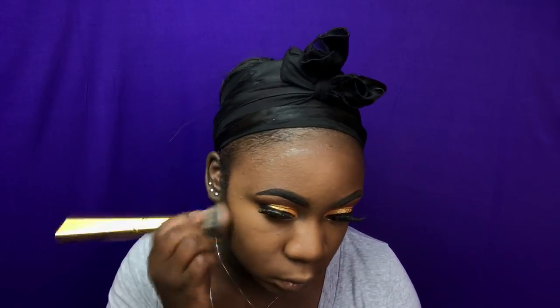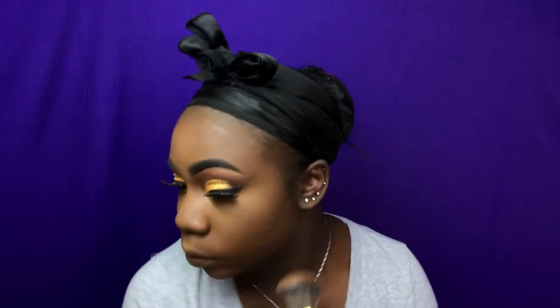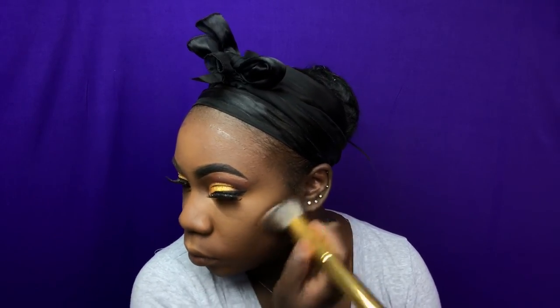I'm taking the LA Girl Pro Concealer in the color Mahogany and I'm just going to go ahead and contour my face. When I'm contouring my face with this liquid I usually just do my cheeks and around my forehead. I do not like to use concealer on my nose — I just like to go in with powder on my nose. Now I'm taking my Ruby Kisses powder in the color Ebony and I'm going to go ahead and carve out my nose, then I'll take another brush and blend it out.